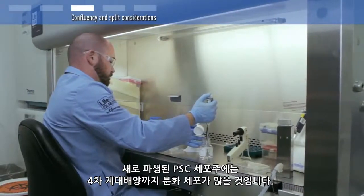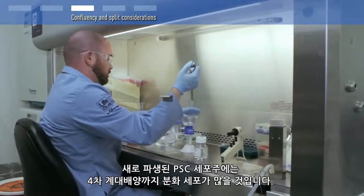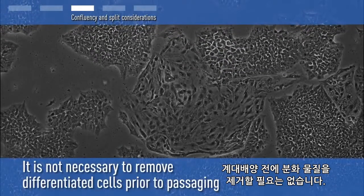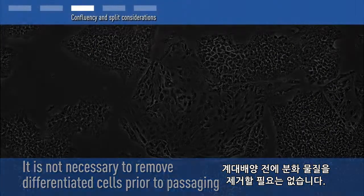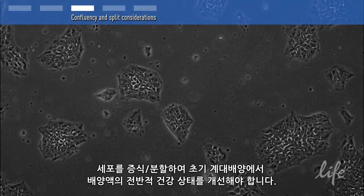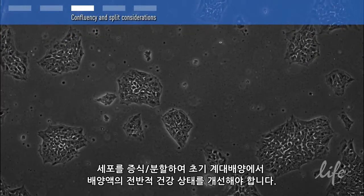Newly derived PSC lines may contain a fair amount of differentiation through passage 4. It is not necessary to remove the differentiated material prior to passaging. By propagating or splitting the cells, the overall health of the culture should improve throughout the early passages.